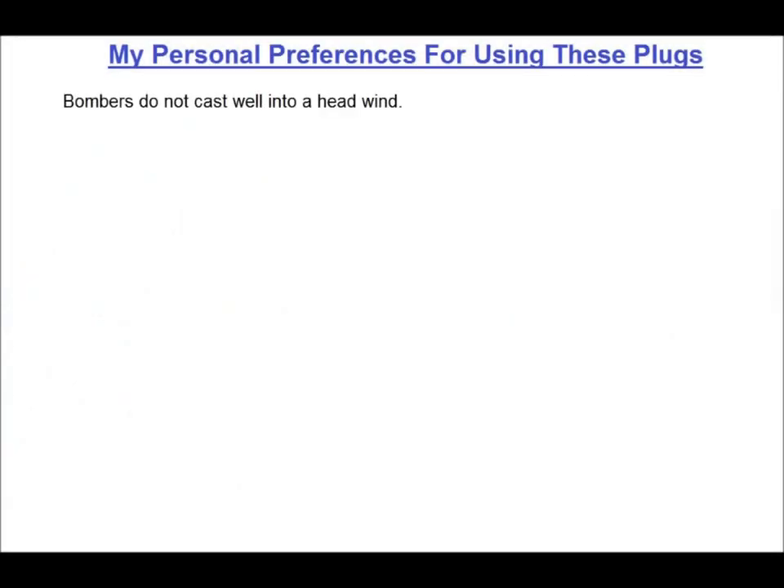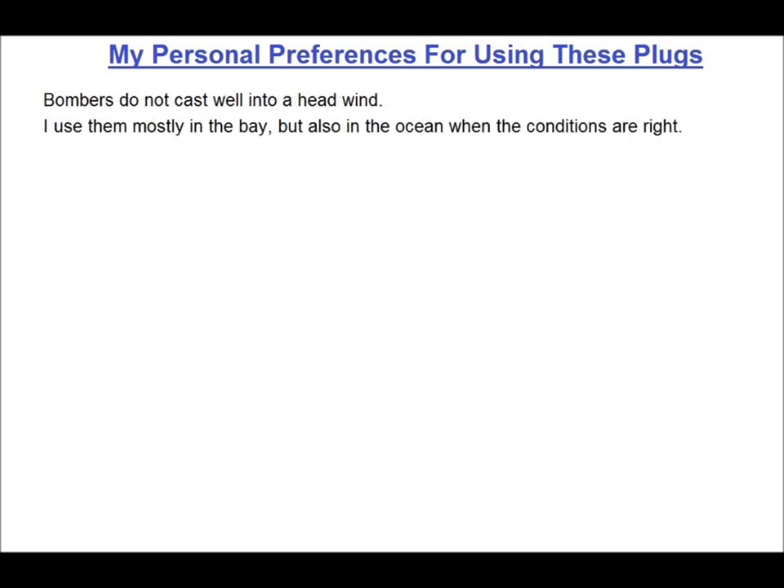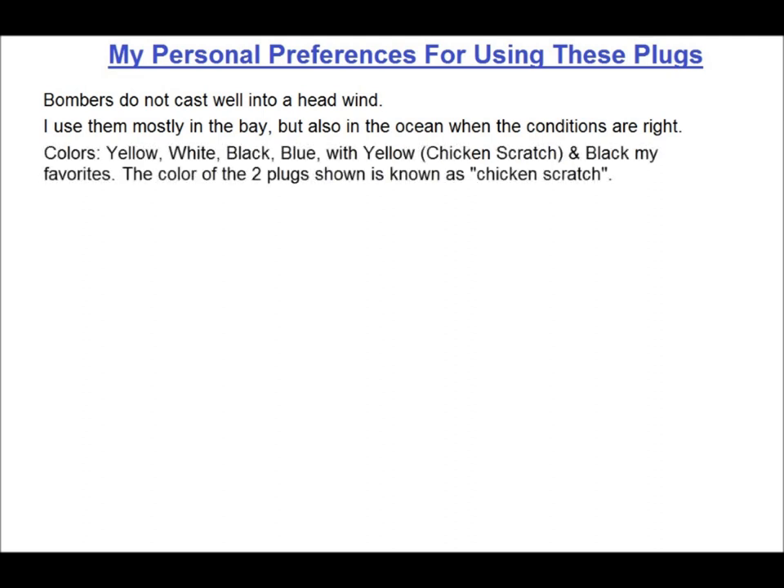Bombers, like most hollow minnow body plugs, are not great casting plugs, so forget about using them in a headwind. Having fished Long Island for 40-plus years, I've tended to use them in the bays more than in the ocean, but they definitely do see ocean usage at certain times. For colors, it's always pretty much the same for me with most plugs: yellow, white, black, or blue.